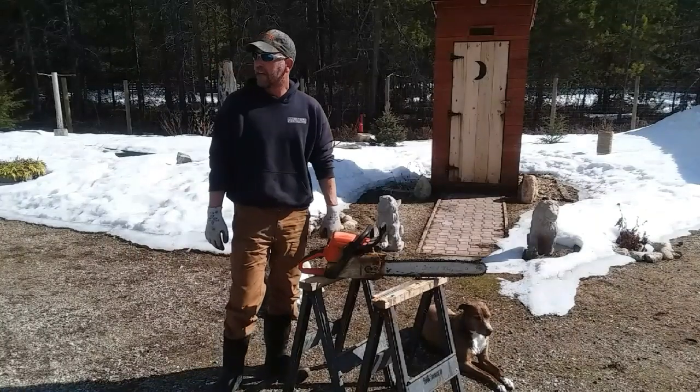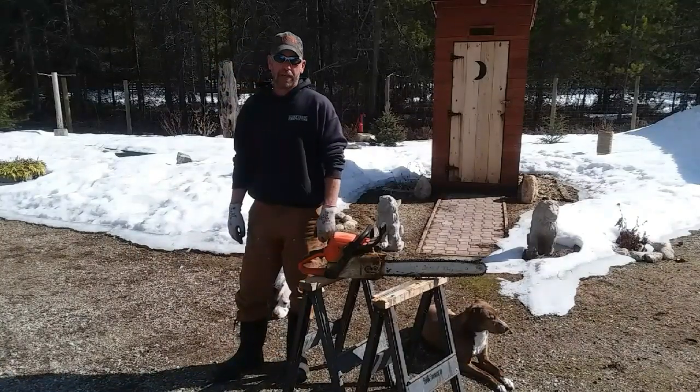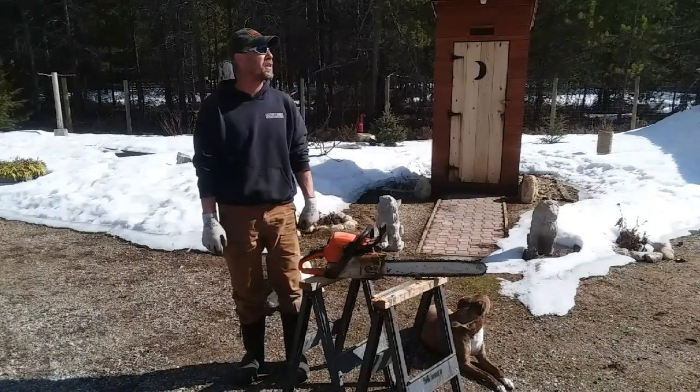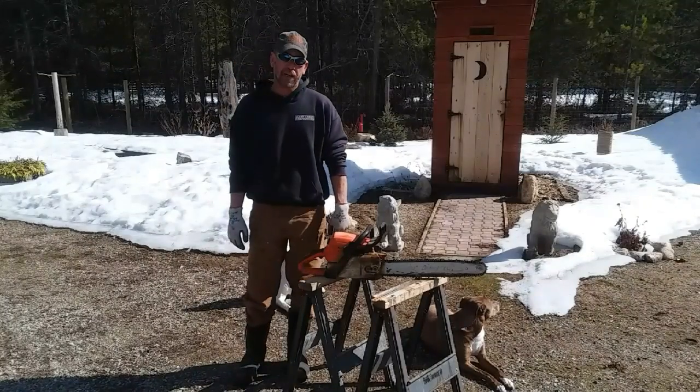It's most definitely a beautiful day out here in North Idaho. As you can see behind me, the snow is starting to melt. No doubt we'll get a couple of little flurries in April but they won't stick around — the sun is out so long now it's melting off pretty quick. It's also time to start cutting firewood.